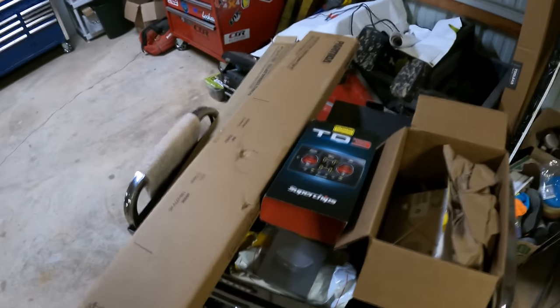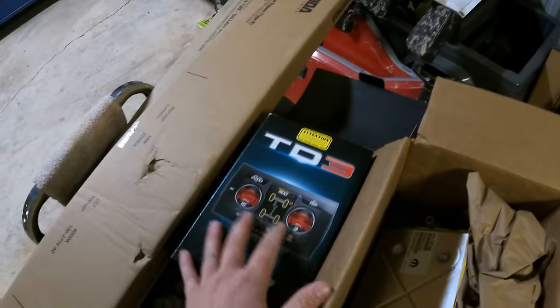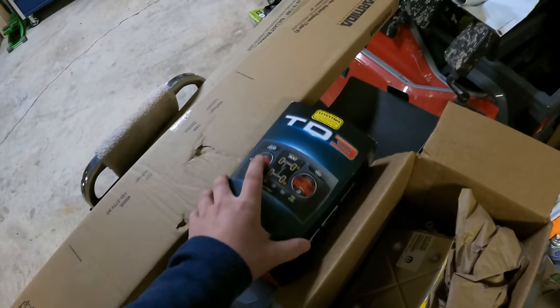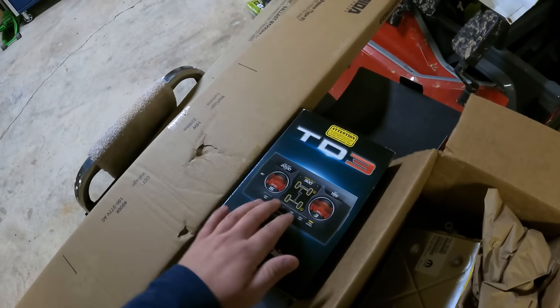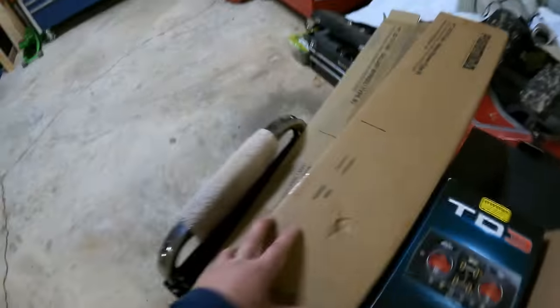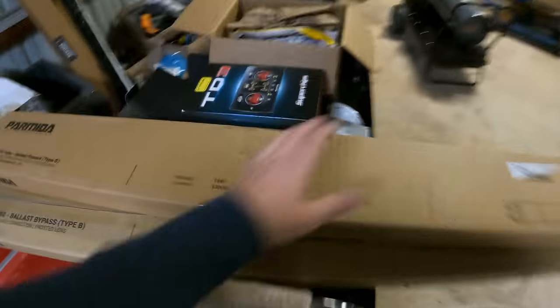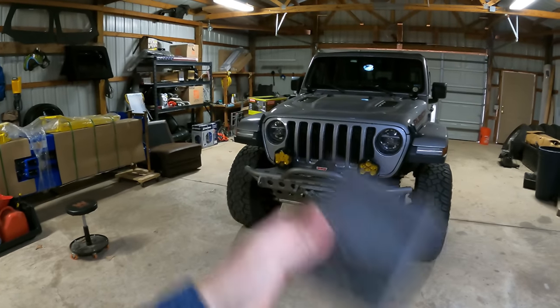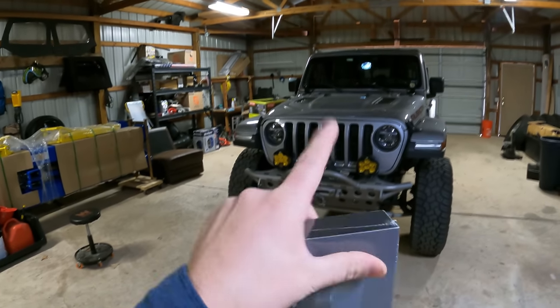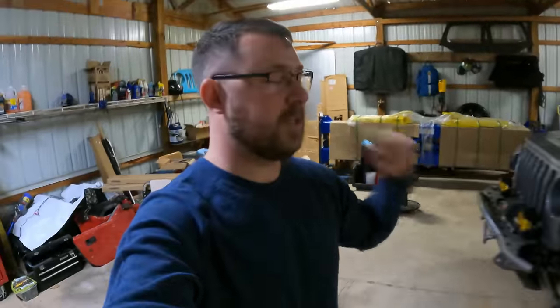We have some Jeep projects and some shop projects. First, we have the Trail Dash 3 from SuperChips — this is going to go in the gladiator. It's a tuner and a programmer that comes with a monitor. We also have to do a PCM swap for that. We have some new LED shop lights to replace the current ones, and we also have an Apple CarPlay dongle that will turn our radio system into a full tablet — we should be able to watch Netflix, YouTube, all that stuff inside of our Gladiator radio.